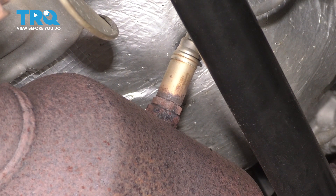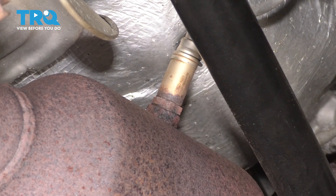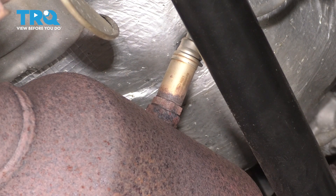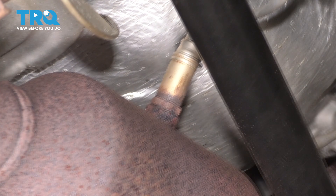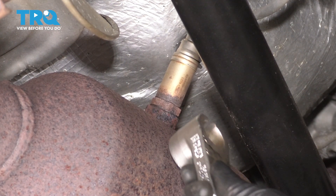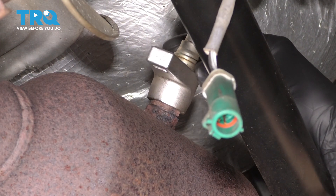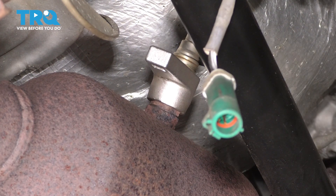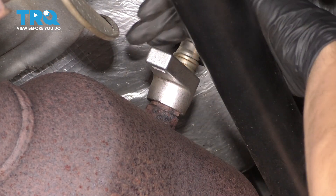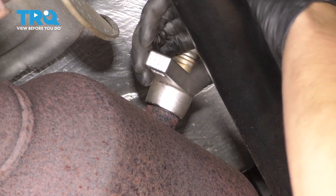To remove the sensor, you may need to apply some heat. The reason I disconnected it first is so that once we break it free and it can spin, we can continue removing it without twisting up that wire, so we can reuse the sensor. You can take this off with several different tools. I recommend one of these crowsfoot oxygen sensor sockets — they are the best for gripping and providing enough space to work. You can use a regular tubular oxygen sensor socket or even a wrench; 22mm is what fits here. Make sure it sits perfectly on the O2 sensor.